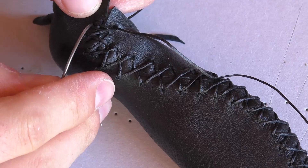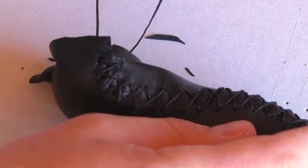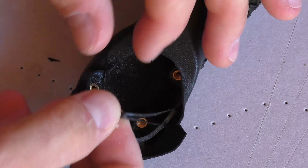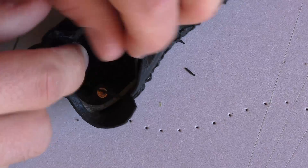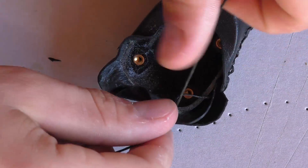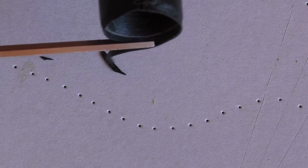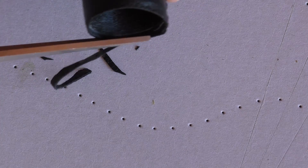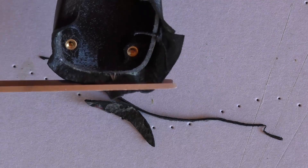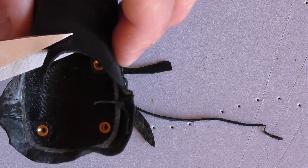At the end of the seam, also make a double stitch and tie the two threads together.